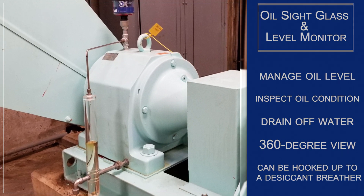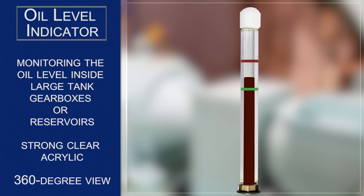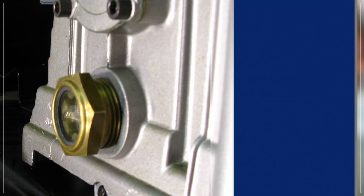The Extract oil level indicator is recommended for monitoring the oil level inside large tanks, gearboxes, or reservoirs when water contamination is not a problem. Constructed of strong, clear acrylic, it provides a 360-degree view of the lubricant. In addition, you can attach a desiccant breather to the oil level indicator, an option not possible with old-style gauges.